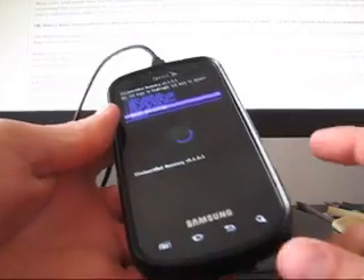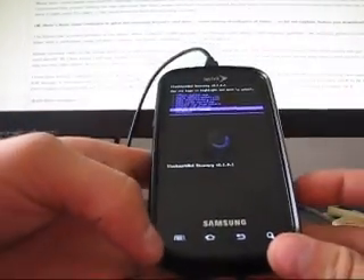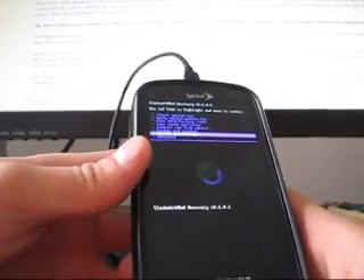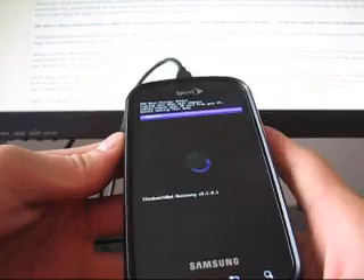To go back you hit the bottom backlit keys. Power button you cannot select — so it's just camera button and menu button. Your choice if you want to select with camera button or menu button, then back is the bottom backlit button. So Mounts and Storage — go ahead and hit Mount USB Storage.